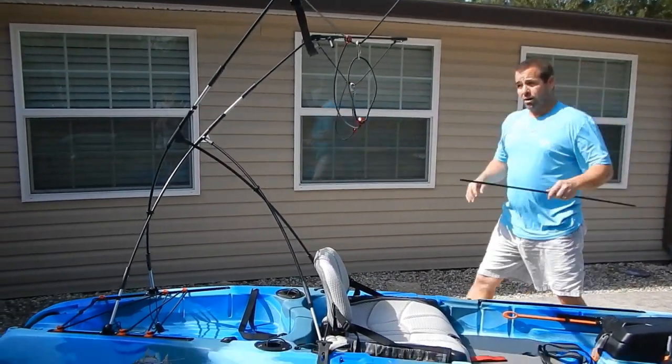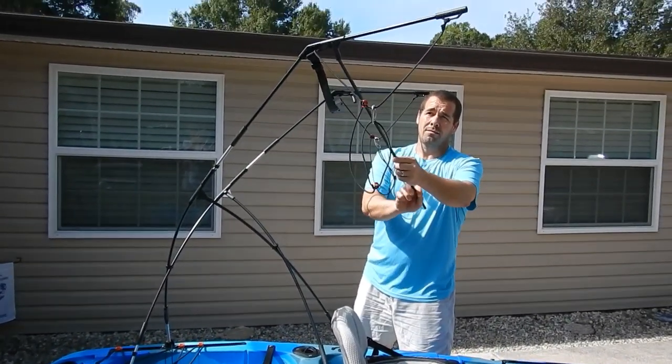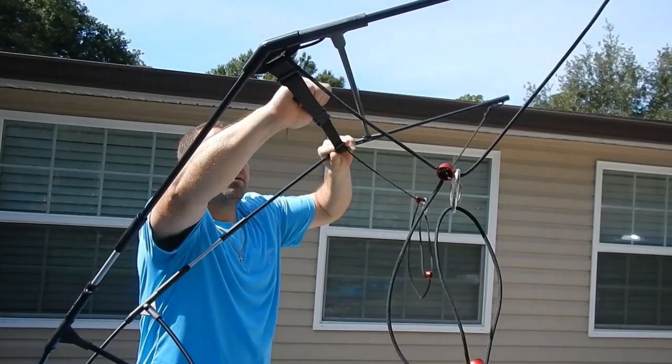I have a wind spreader bar that connects in a T up here and over here. Put that in place and you can tighten it up.